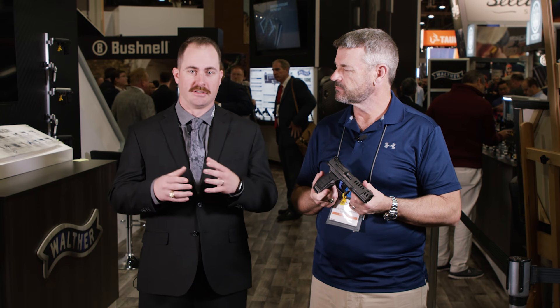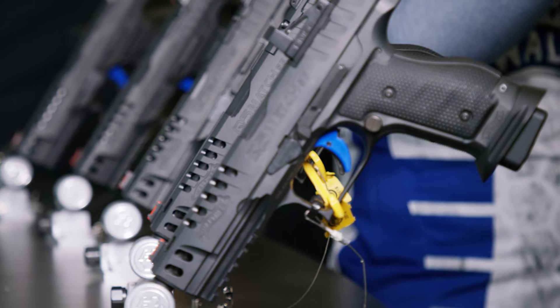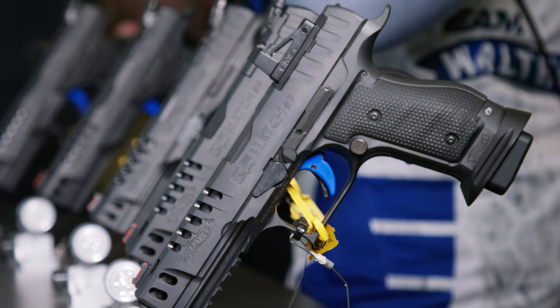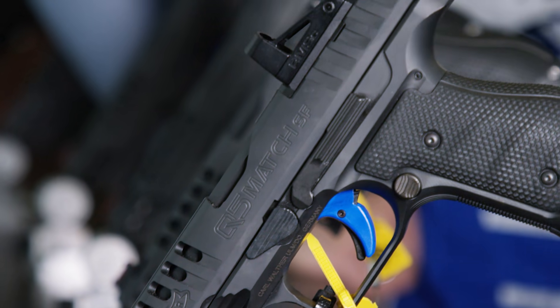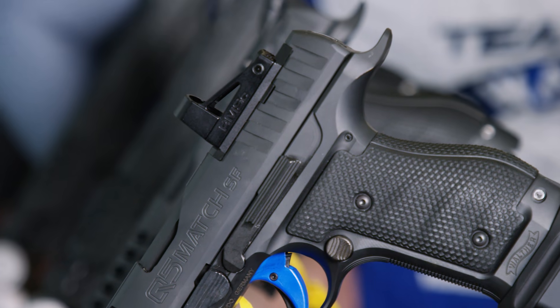This gun takes our very popular Q5 Match series — a polymer frame gun that was very successful in USPSA and IDPA competitions — and gives it more performance. We did a Floyd machine steel frame and dropped those same components inside of it. This gun sits right around 42 ounces, so it's already carry optics legal for USPSA and still meets all the required weights.